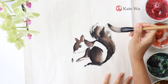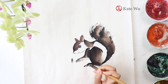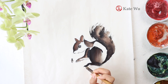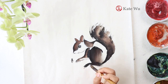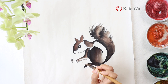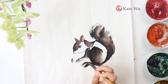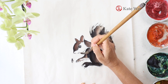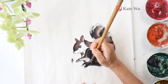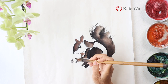Be bold when you paint and be mindful when you work on the details.